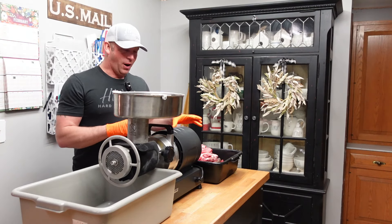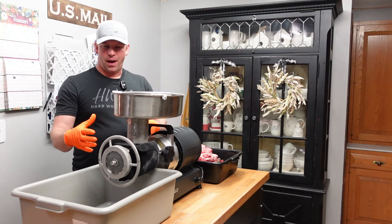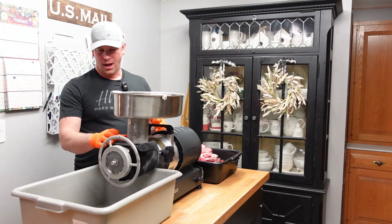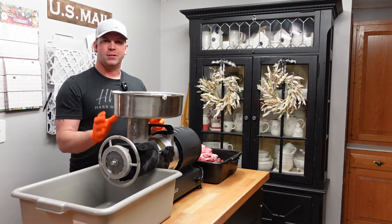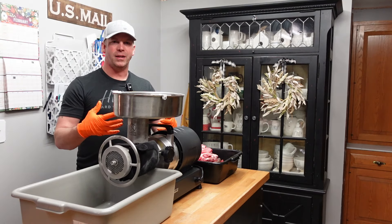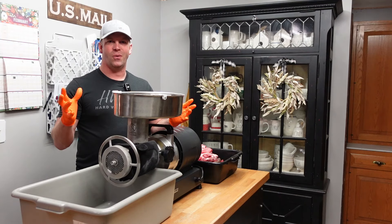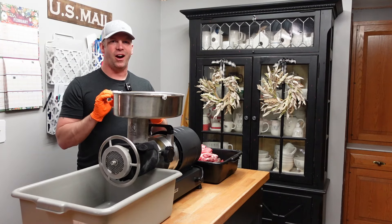We're gonna grind 20 pounds of venison and 5 pounds of pork butt, mix that up. I've got the fine grind plate on here. You've gotta have a foot pedal on this thing because you can't feed it fast enough to keep it going. The entire head with the auger, plate, and ice pack has been in the freezer so it's cold — it'll keep the meat cool and won't heat up as it's grinding. Then we'll get the seasoning, cheese, and the other two ingredients mixed in. Then the sausage stuffer comes out — we're making brats and these things are amazing.